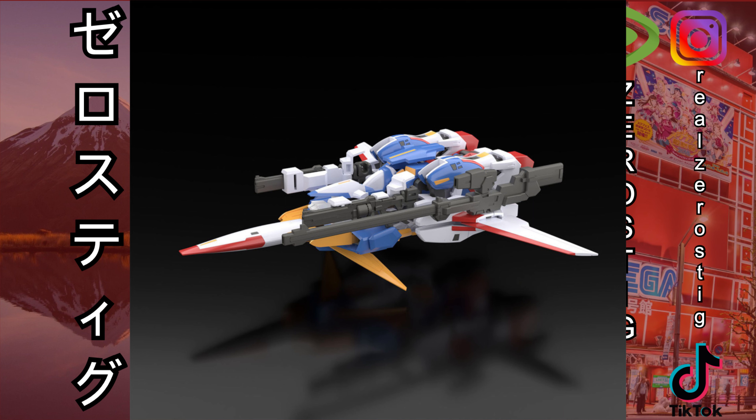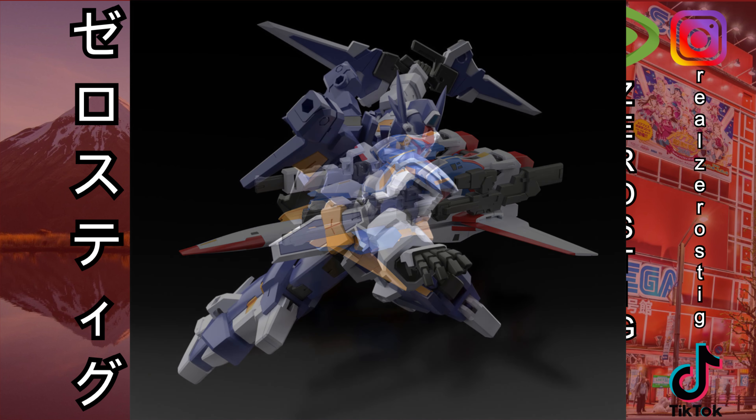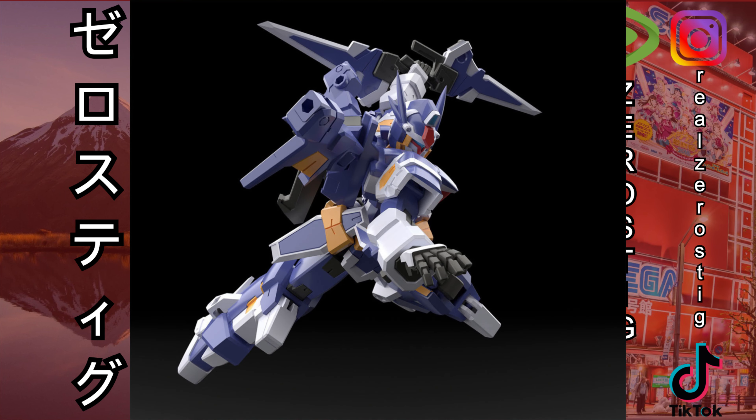So the R1 is looking great. Now here you can see the R Gun. The R1 and R Gun are pretty much the same design, just that the R Gun focuses more on blades, as you can see there.